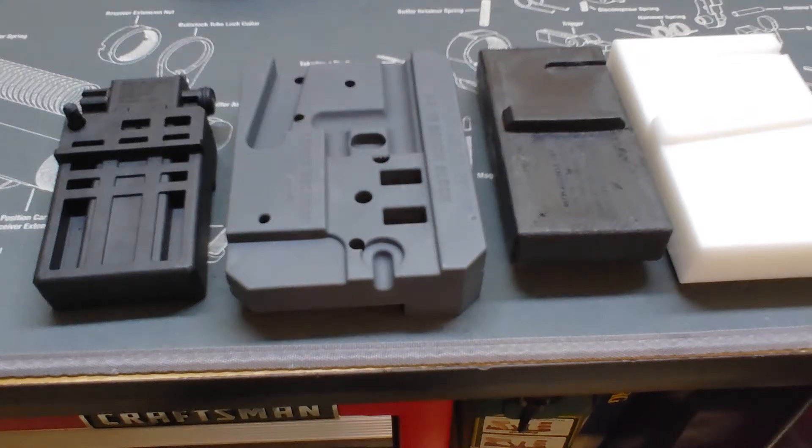Howdy folks. Welcome back to Echo's Reloading Chamber.